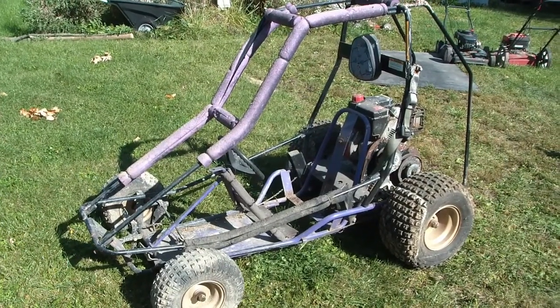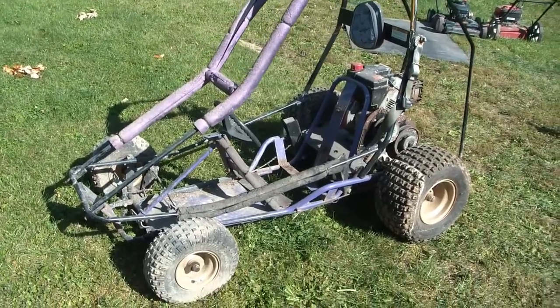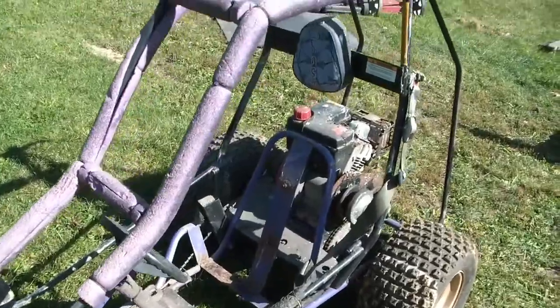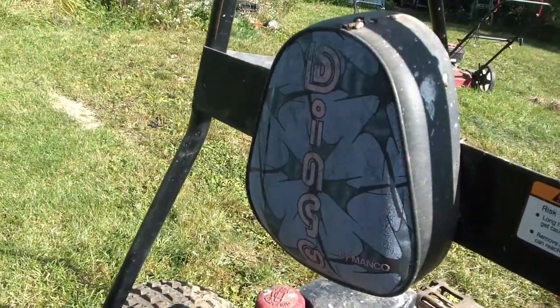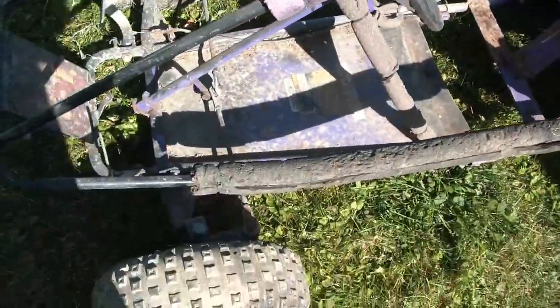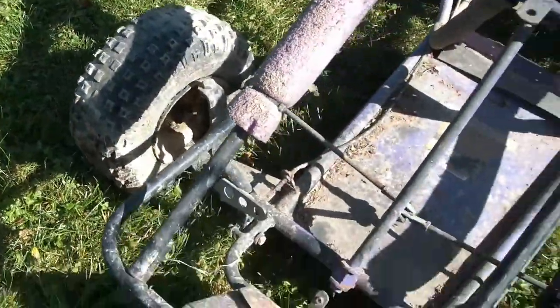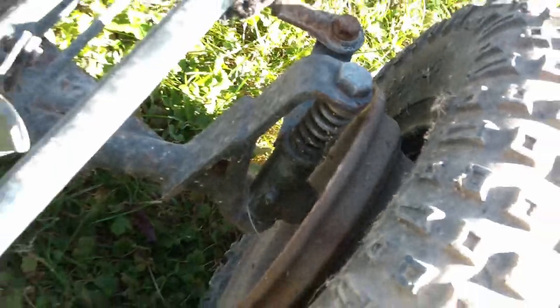Hey Toolerinos. This is my son's latest project — it is a freebie, a free go-kart. It is modern and it is called a Dingo by Manco, according to the headrest. It needs a new seat and some tires or tubes because the front wheels won't hold air. It does have some little pretend suspension on the front spindles, though I'm not sure these little springs are going to do much, but they'll probably be better than nothing.